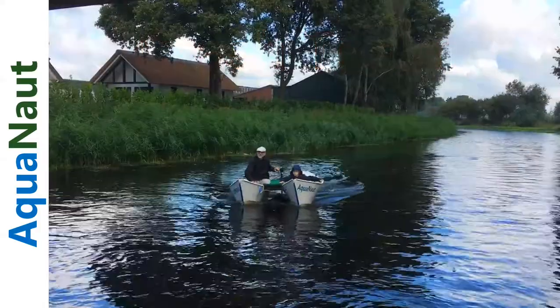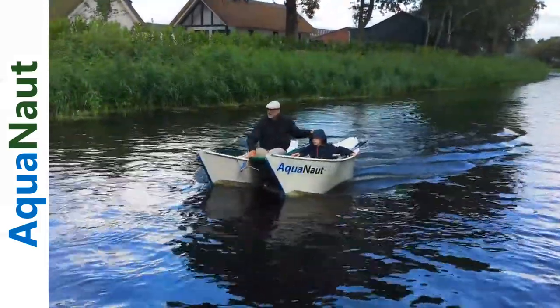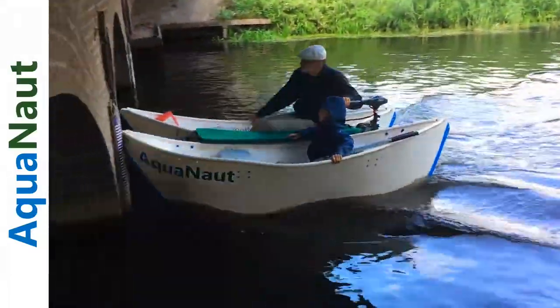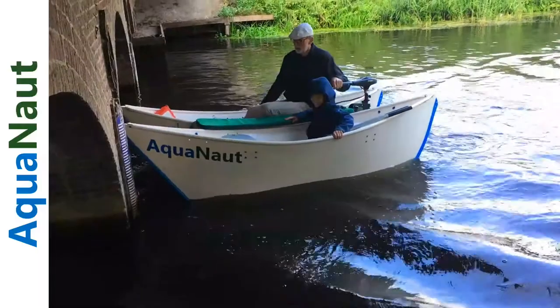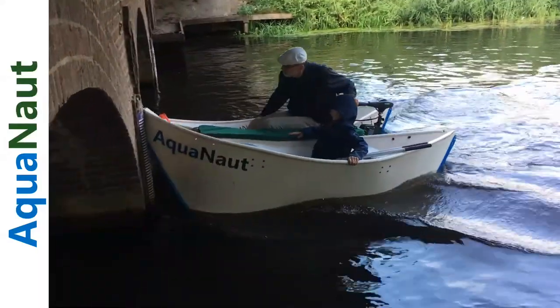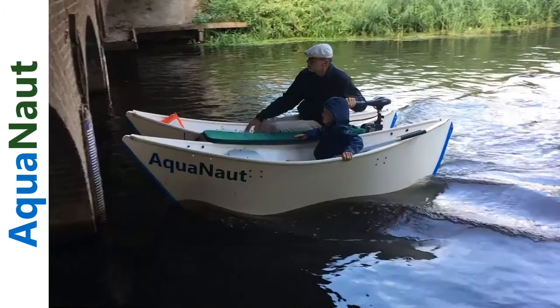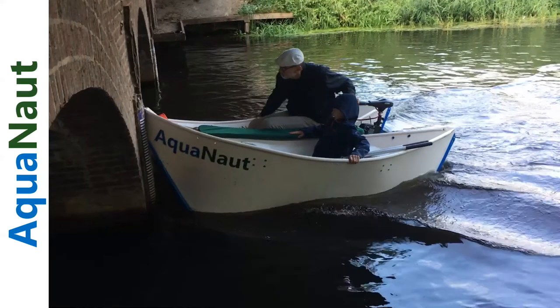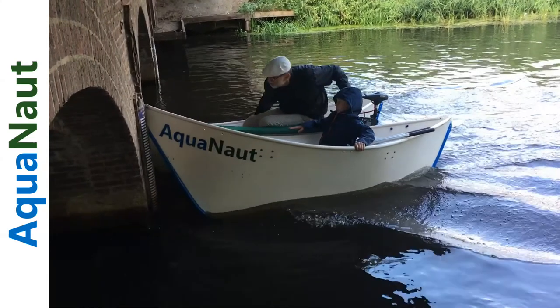When the boat comes in, you see it's actual speed coming in at about 3 knots directly for a brick wall, part of the bridge. When the boat hits, you'll see in the slow motion repeat that the boat actually folds up. You can see the left hull folding up and the right hull continuing forward. There's no damage whatsoever to the boat, not even a scratch on the hull.